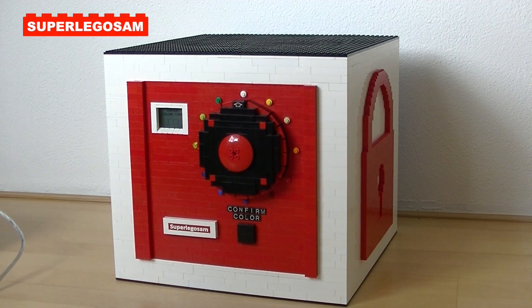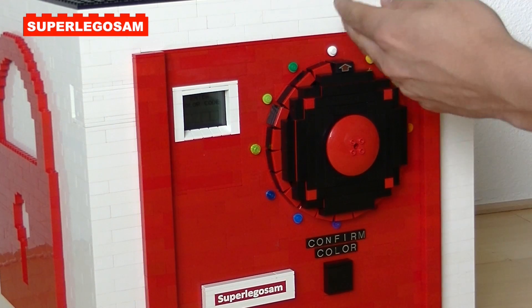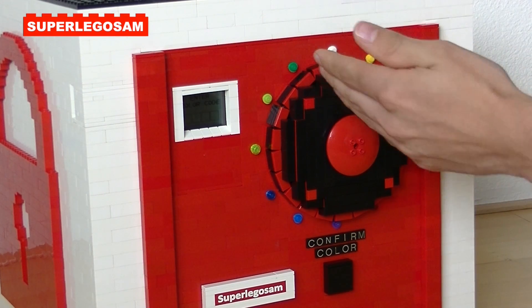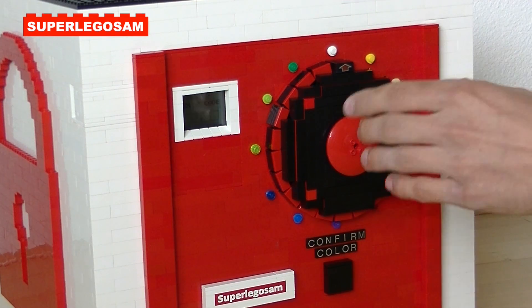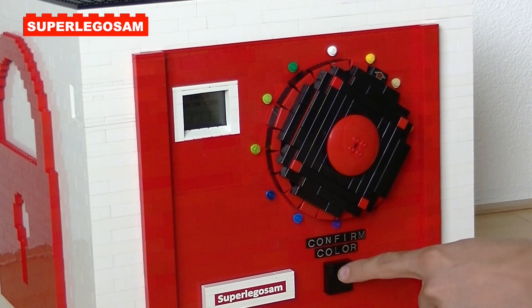Let's take a look at the safe. The safe works with color codes, consisting of 4 different colors. I've set the code to be orange, green, red, and trans-blue, and you can enter the code by turning this wheel and confirming them with this button.